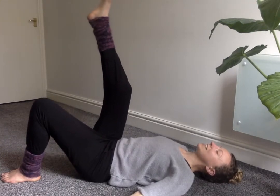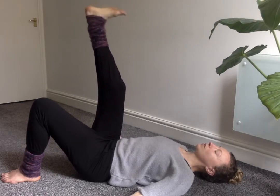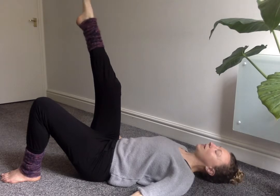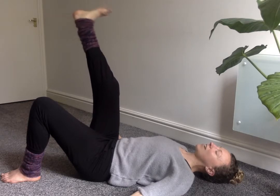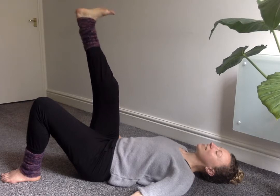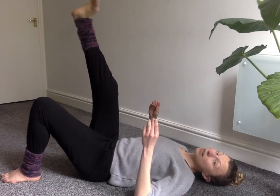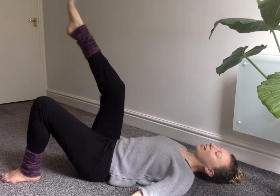Pause with the right leg extended and take those circles into the foot and the toes — just trying to navigate space with your toes, taking your foot in as big a circle as you can manage. Change direction. It might feel a little bit awkward because we're just not used to articulating so much through the ankle, especially when we wear shoes or heavy boots a lot of the time — the connection of the ankle into the foot can become quite numb. Explore that, take another change of direction, then pause and give your leg and foot a little shake.